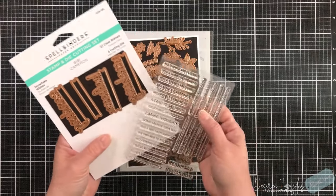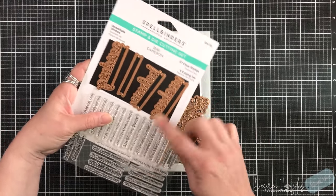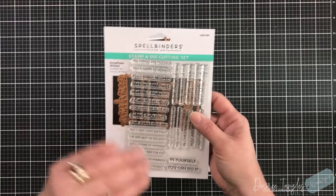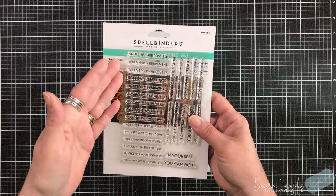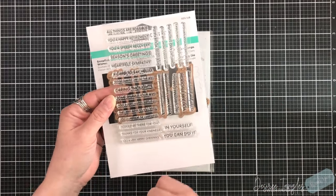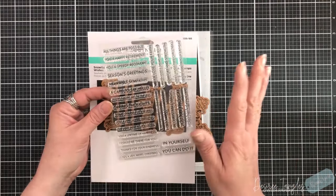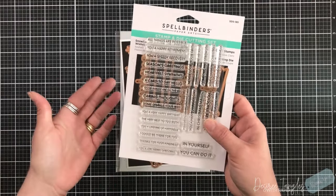She has a stamp sentiment and die set called Snowflake Wishes. You have three banner sentiments — Sending, Believe, and Wishing — and a stamp set that fills in the banner right underneath each of those die cut sentiments. All types of occasions are possible: happy retirement, speedy recovery, season's greetings, heartfelt sympathy, hello, Merry Christmas, believe in yourself — so lots of choices, something you can use all year round and not just for the holidays.